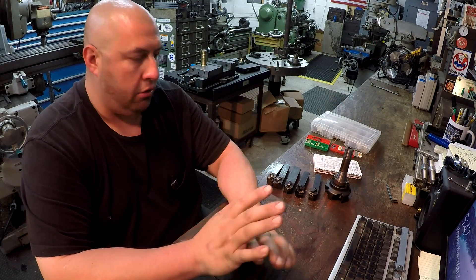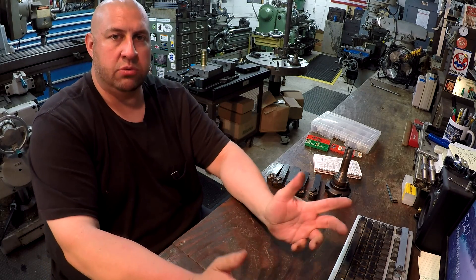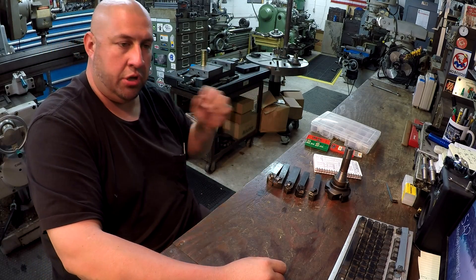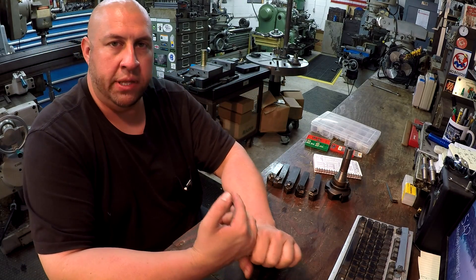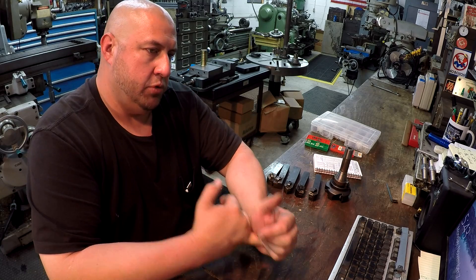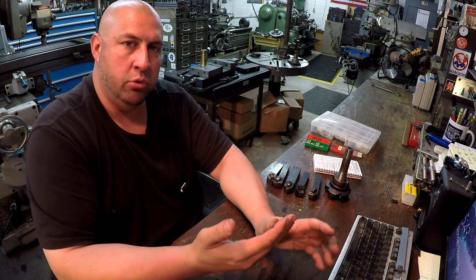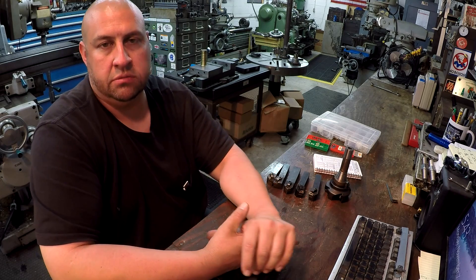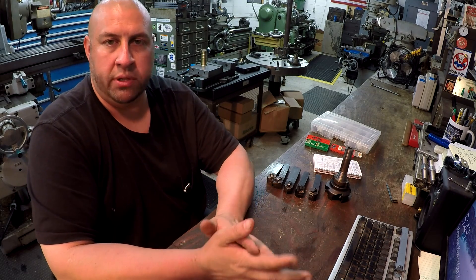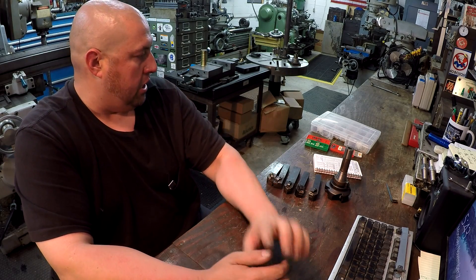A couple of things to keep in mind about CNMG inserts: it depends on the size of lathe you're running. I run pretty heavy-duty industrial quality lathes. If you're using a small bench-top lathe, a South Bend, or a belt-driven lathe without a lot of horsepower, a CNMG or negative rake insert may not be the best choice. You might go with something like a CCMT — those are a neutral rake insert, usually a bit sharper on the cutting edge, so you can get better performance out of lower-horsepower machines.